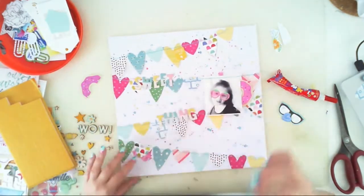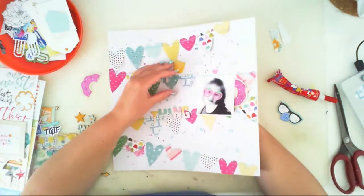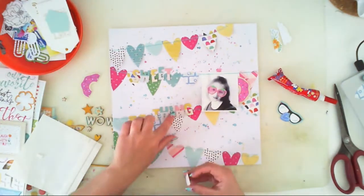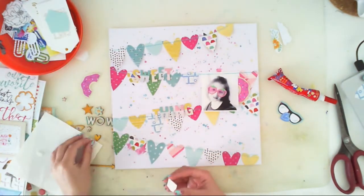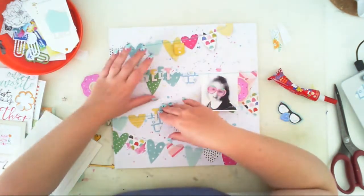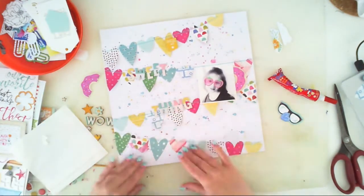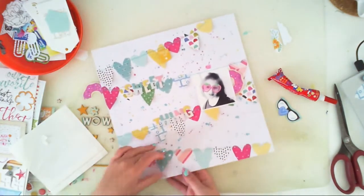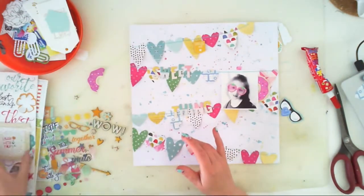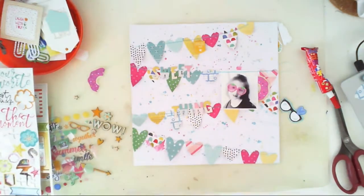I am adding two 3D foam squares to lift my picture, and as you can see I am roughing the pointy parts of the hearts so they will not lie so flat. Now time for embellishing again - I added this little yellow piece from the exclusive chipboard stickers.